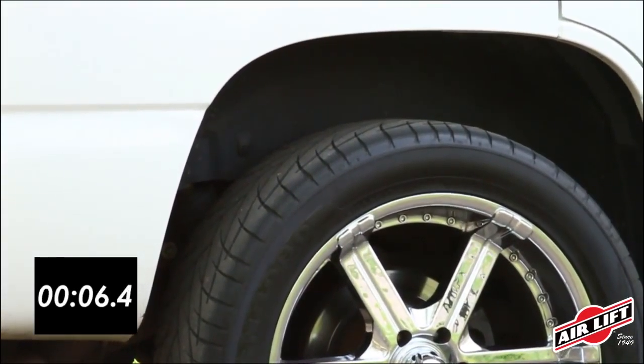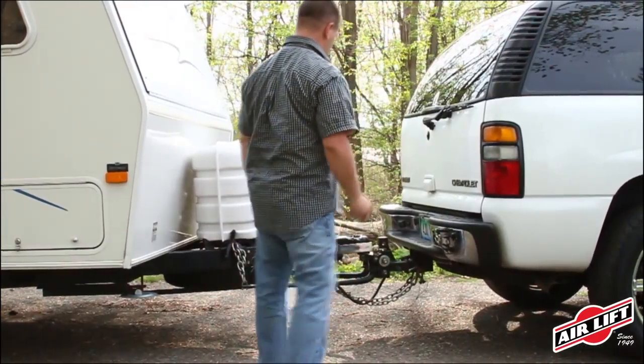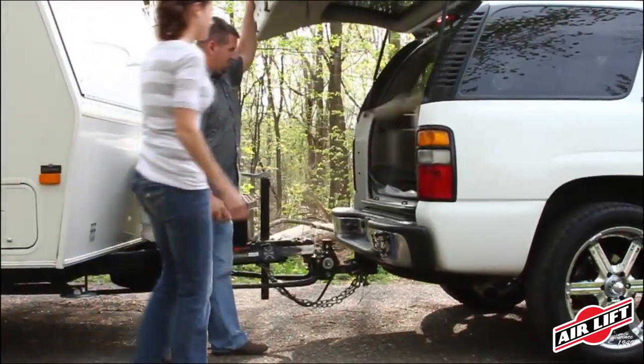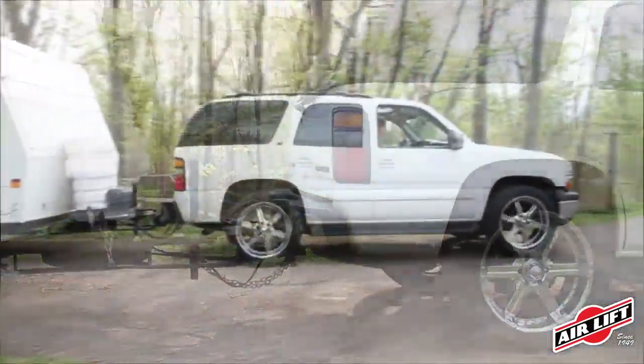Inflate when carrying a heavy load, deflate when riding empty. A level, stable vehicle means more safety and comfort for you, your family, and your load.